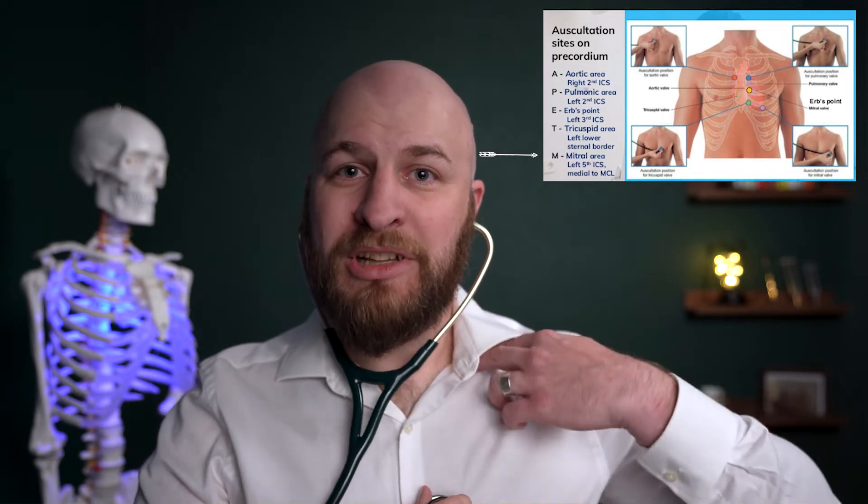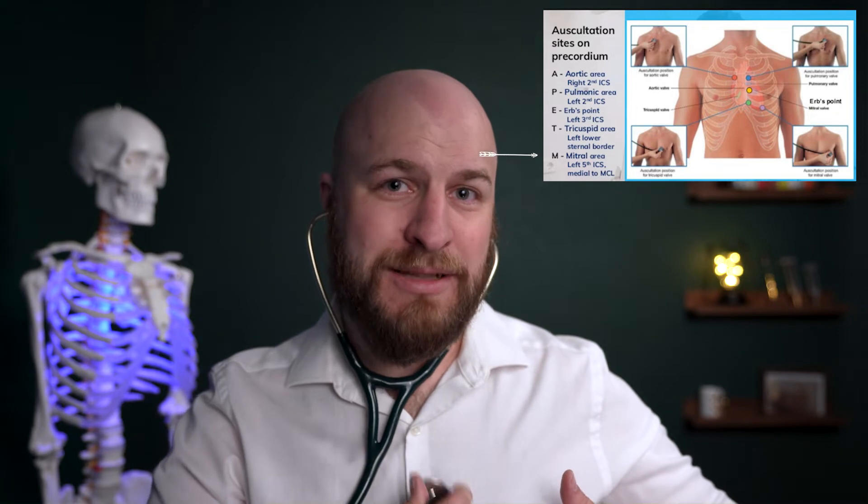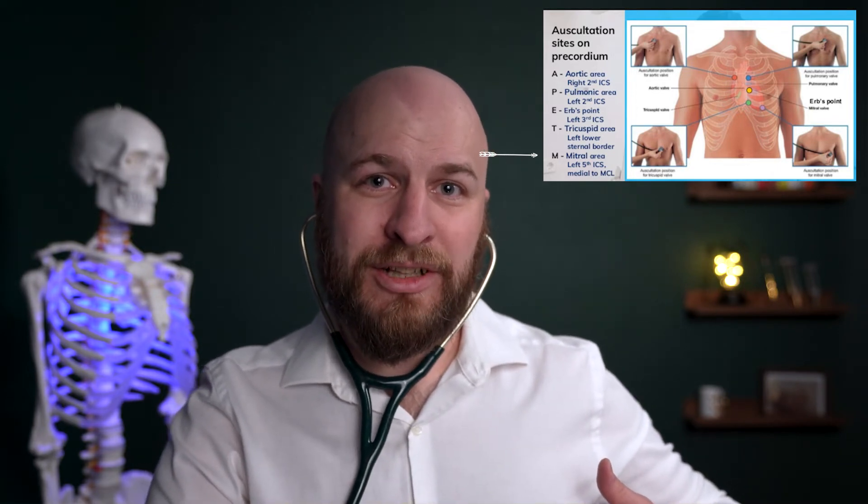Finally, find your clavicle in the middle of it — this is called the mid-clavicular line. Follow that down until you get to your fifth intercostal space, which is usually right along the same line as the patient's nipple, just underneath it. That's where you're going to hear your mitral valve — the valve on the left side of the heart between the left atria and the left ventricle.